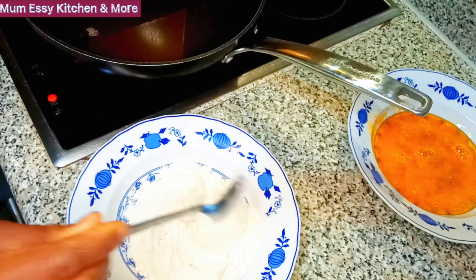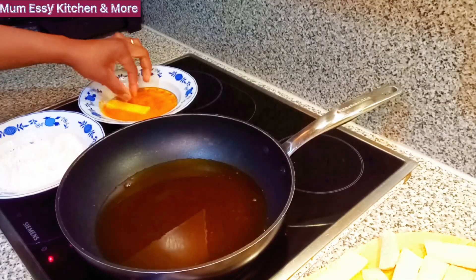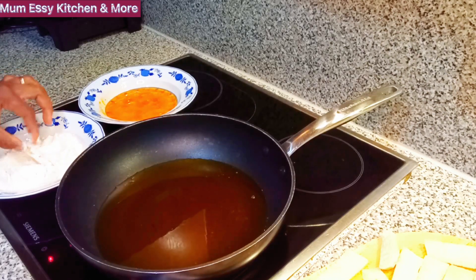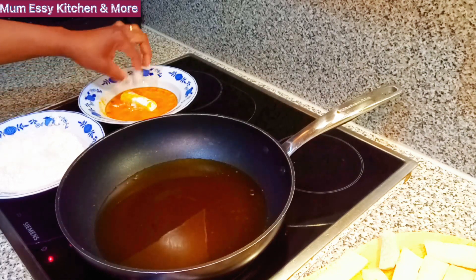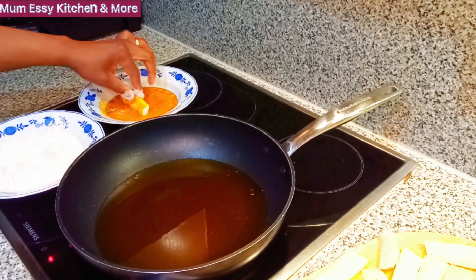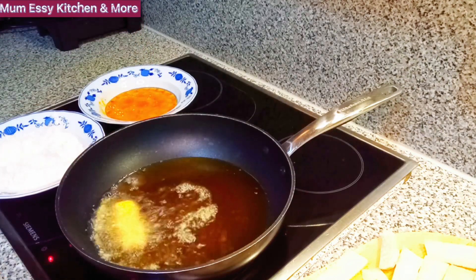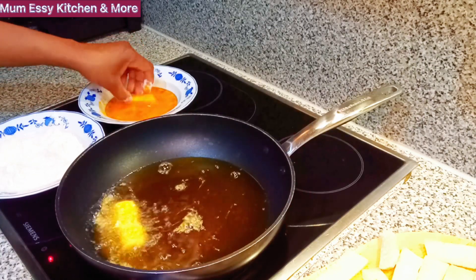Now you can see me dipping the yam into the egg already mixed, then back to the all-purpose flour, then back to the egg, and then straight into the hot oil pan. Don't forget the steps — this is how you get it just the way you want it. Look at it now — it goes back into the egg and then straight into the hot oil.